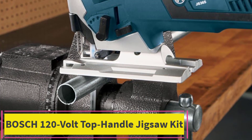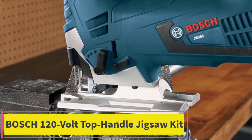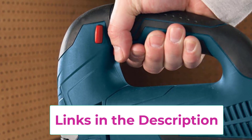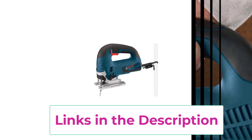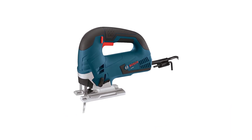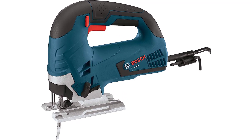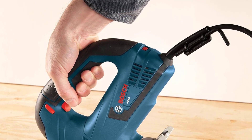Top 2: Bosch 120 Volt Top Handle Jigsaw Kit. The Bosch 120 Volt Top Handle Jigsaw Kit JS365, in a striking blue design, is a powerful and versatile tool for woodworking and precision cutting tasks. With a robust 6.5 amp motor, this top handle jigsaw delivers reliable performance for a range of cutting applications, with enhanced control and maneuverability making it ideal for intricate cuts and curves.